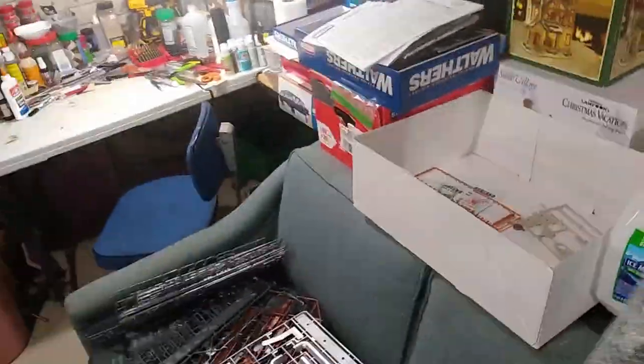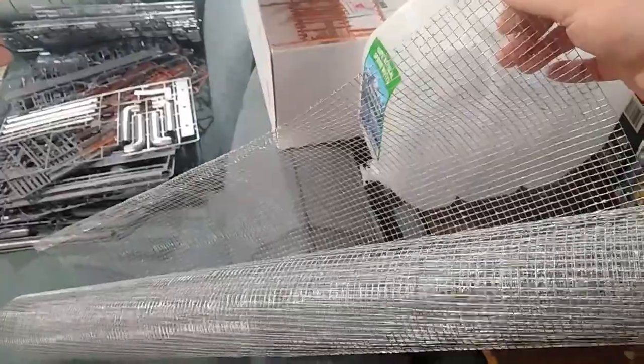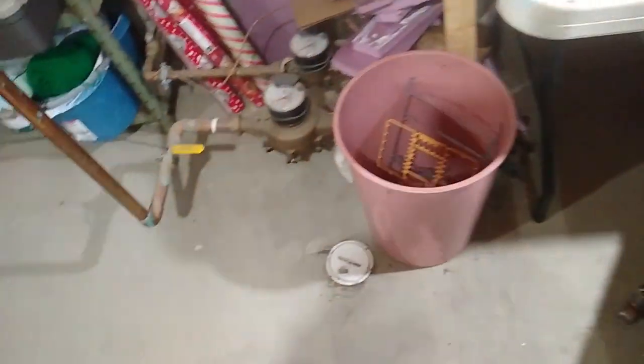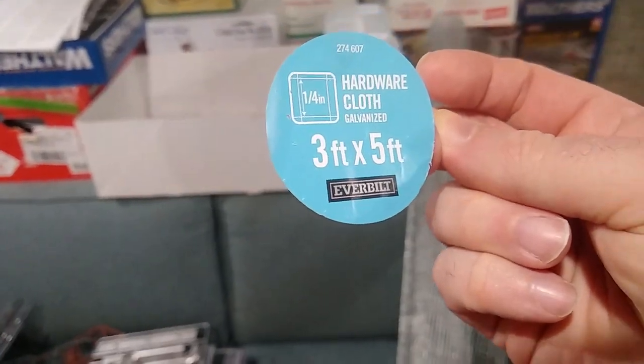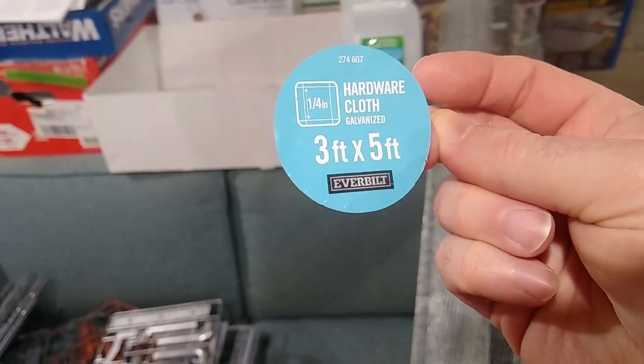Here is hardware cloth. It's not cloth at all — it's metal, like a fine chicken wire, but it's really soft and pliable. It's sold in a roll. I kept the sticker that was on the end of the roll to show you what it looks like: hardware cloth, quarter inch mesh, and this is a three by five foot roll, found in the garden center at Home Depot.